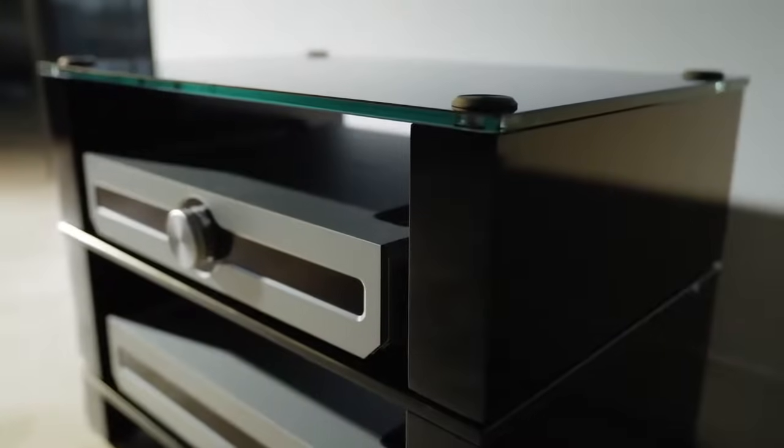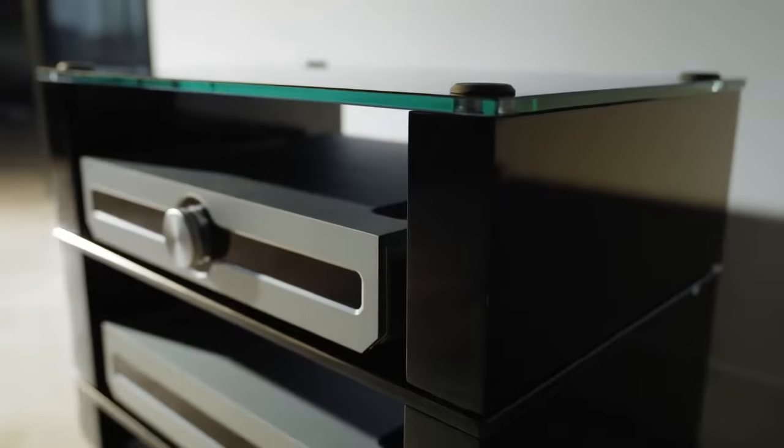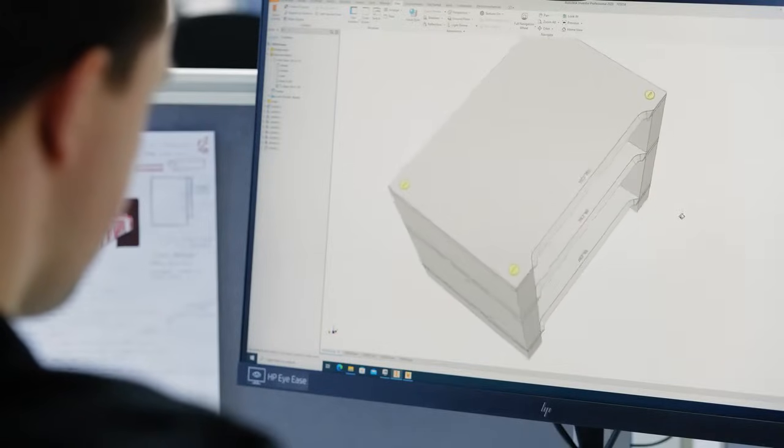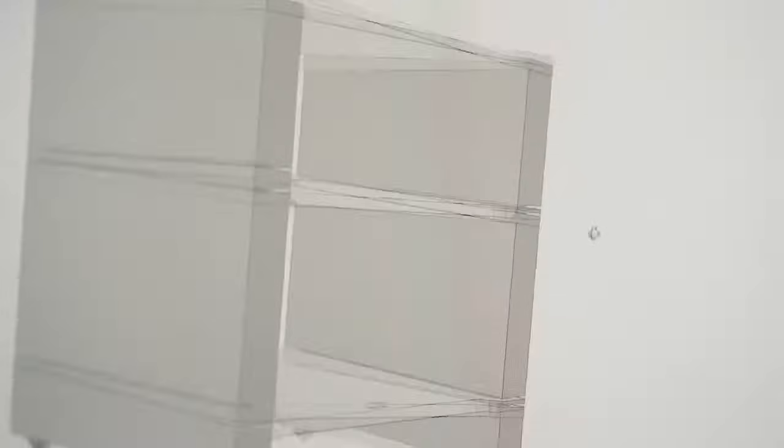We also have a tempered glass shelf which has been evolved from the previous generation of Stax. Both shelf options integrate a very neat cutout for cable management, allowing you to push the shelves right against the wall while still getting a large amount of cabling running down the back.